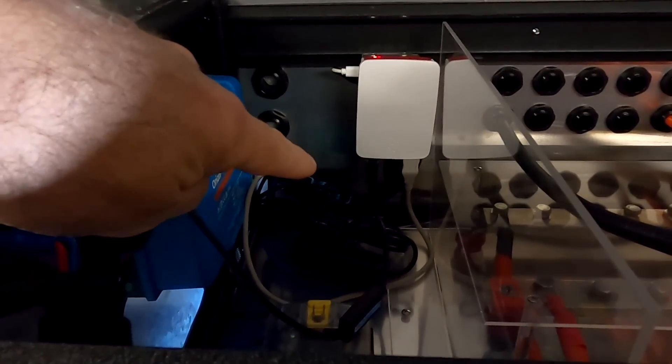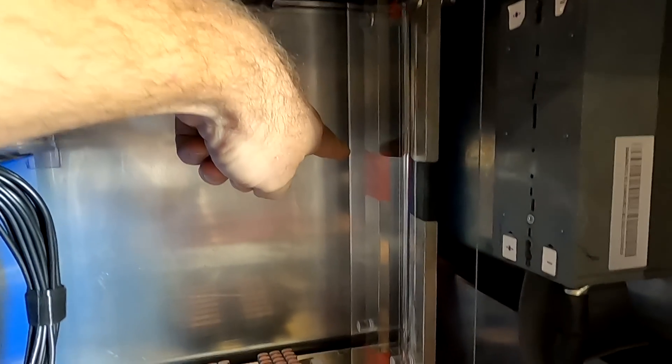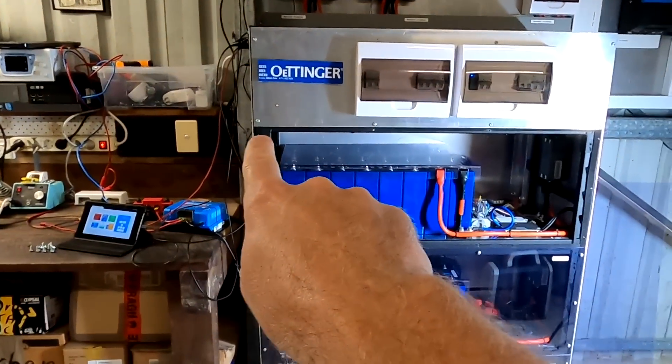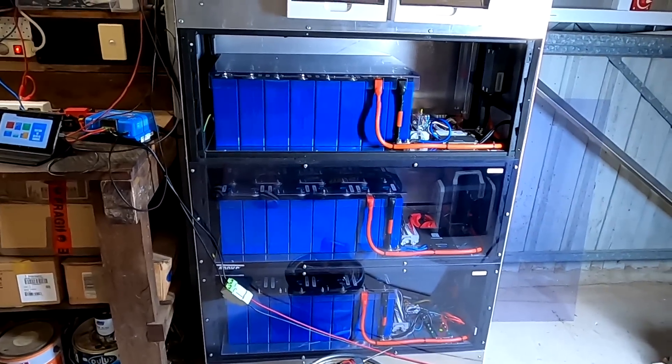We start there with a 5V connection and then go down in the corner, come out over there, and the strip goes along this black metal beam. Then it goes down in the corner inside the rail all the way down to the next shelf, and then we've got a chain going down and up — so that's the plan.